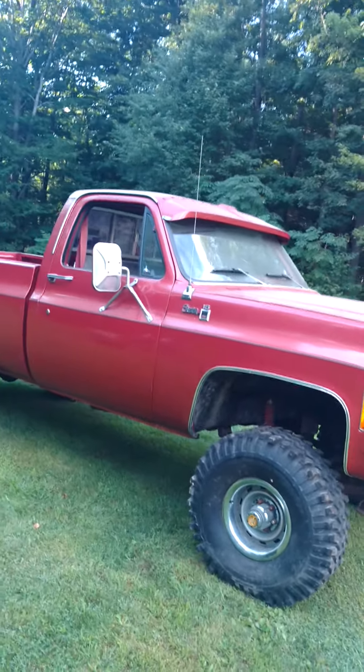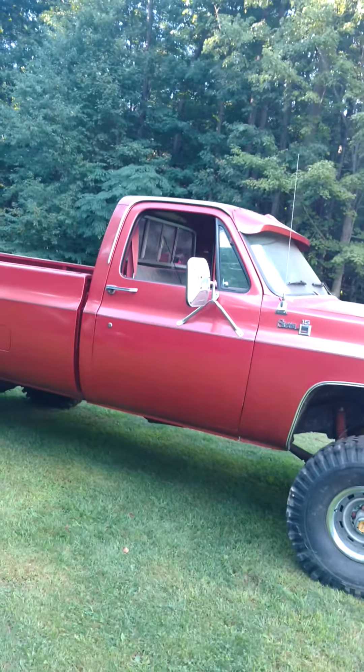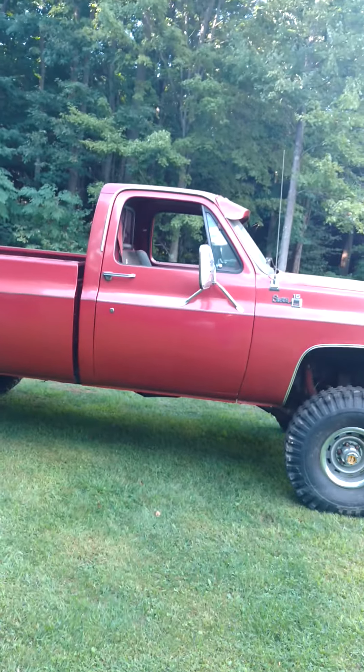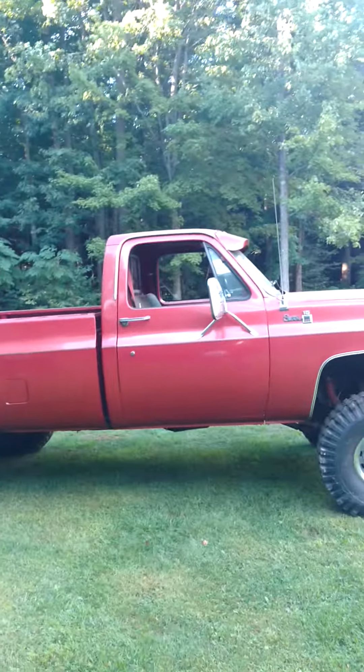I think it's a fairly nice truck. It's got a 350 engine, four-speed manual transmission. It's a nice truck. Until then, howdy folks. All righty.